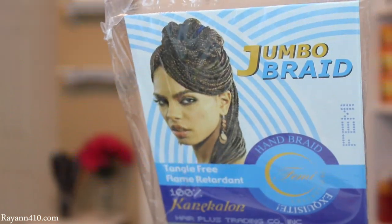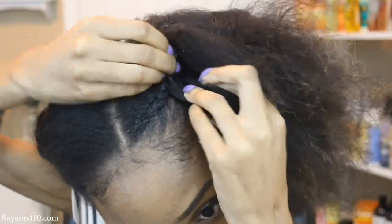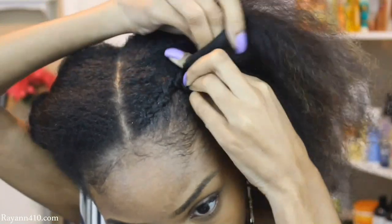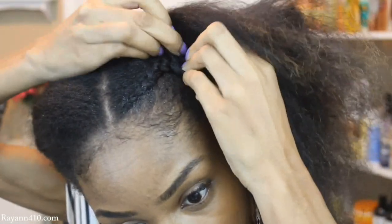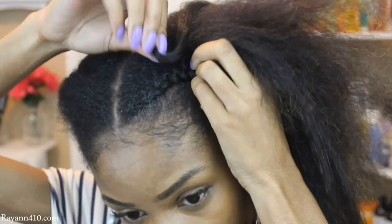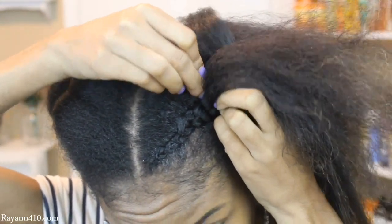Once I get midway through, I'm going to go ahead and add in my braiding hair. This is just some regular jumbo braid, 100% Kanekalon hair. The feed-in process is really simple — you just want to make sure that you have a good grip of the hair. Using your index finger is where you're going to grab the extension. The extension is going to have a little loop, as you can see here. I'm going to go ahead and grab that loop with my opposing index finger.